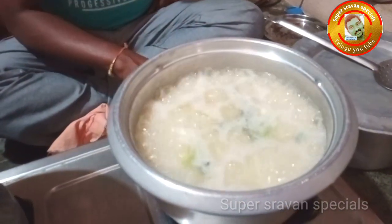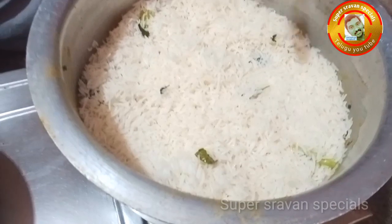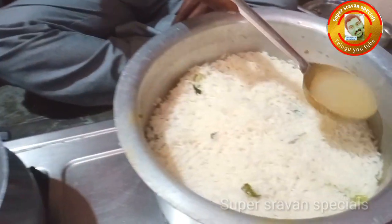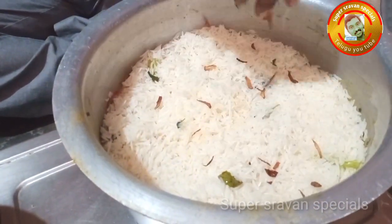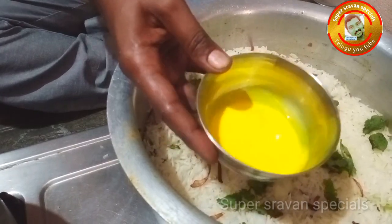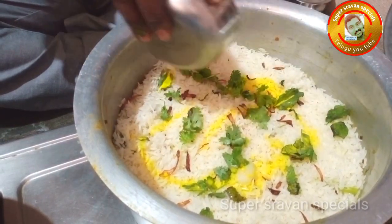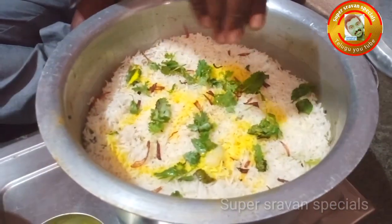The rice is almost done — about 70% cooked. Layer the marinated rice with fried onions and salt water. The rice layers go in. Continue until all the rice is layered and ripe.